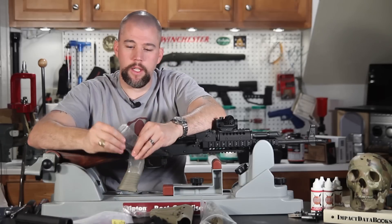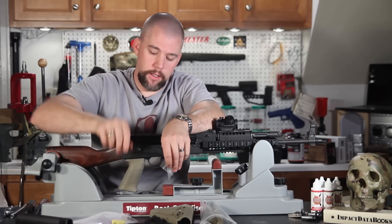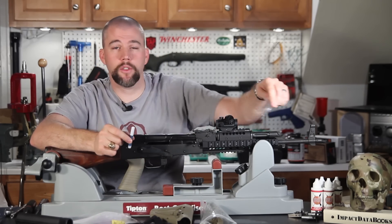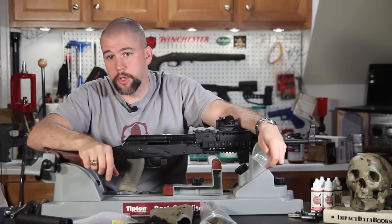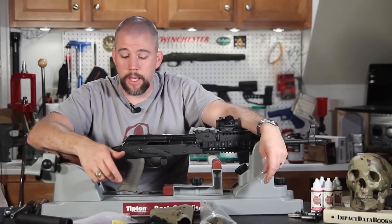The adapter comes with all the mounting hardware you'll need. Luckily, we have a leftover tube of Loctite from when we installed our hand guard. Keep those around — don't throw them out after your last install, because you will probably need them again.